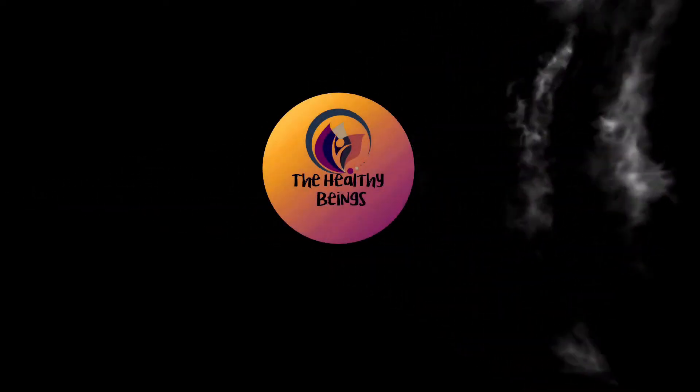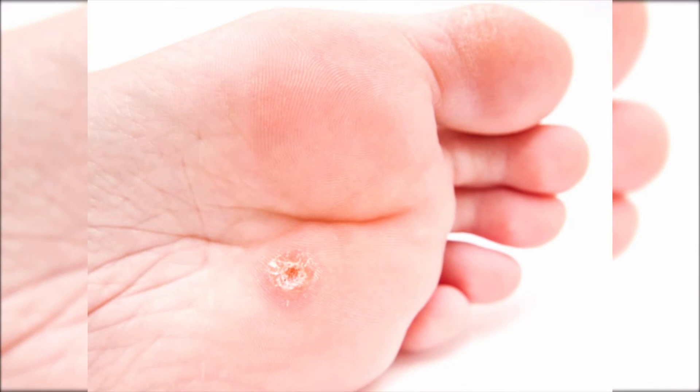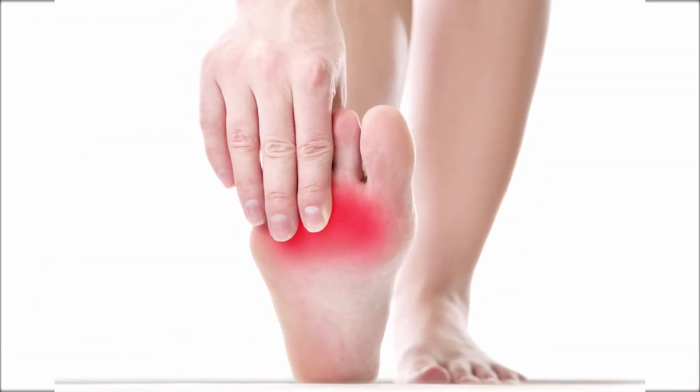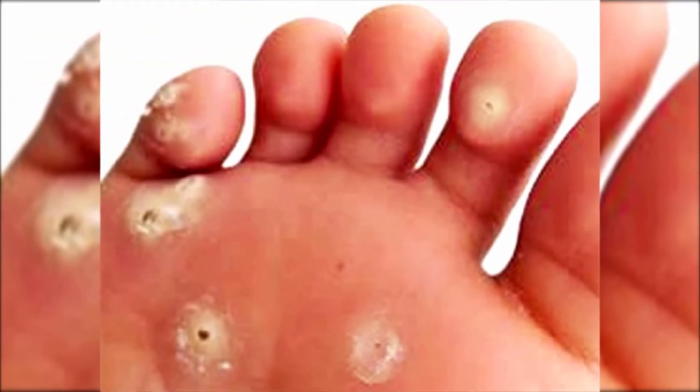Hello friends, welcome back to our channel. Corns are hard bumps that develop on the skin, usually on the feet. They are harder, smaller, and more painful. Corns aren't dangerous but they can cause irritation. Corns are typically round and appear on the side and top of the feet.